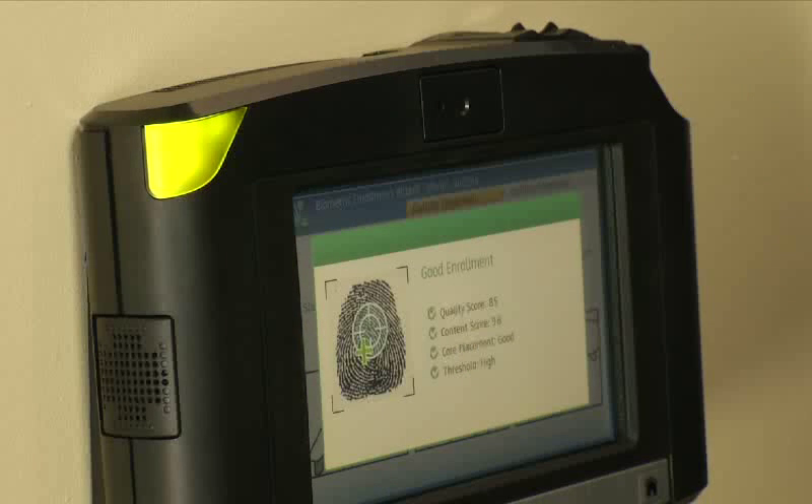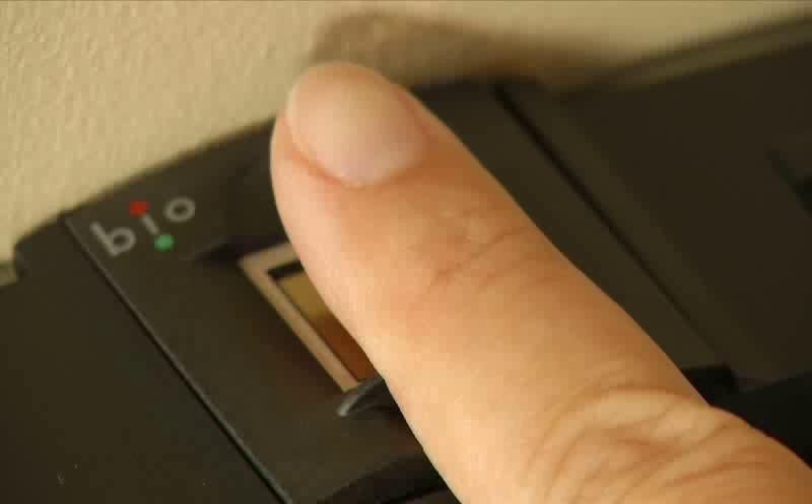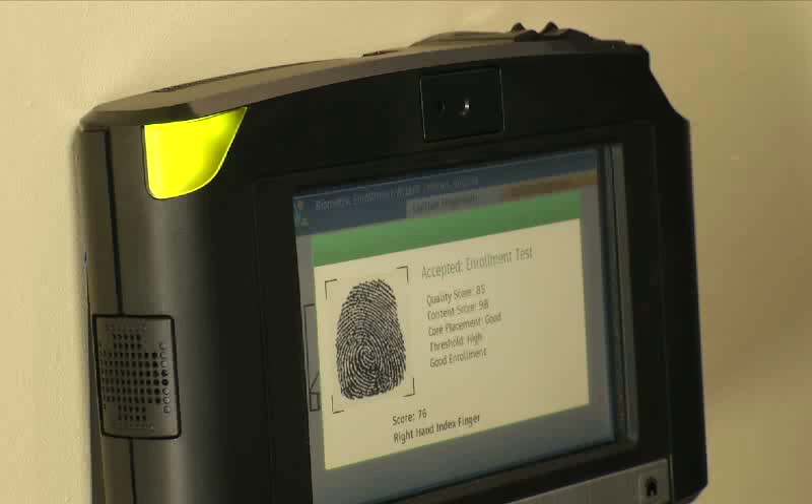Once the enrollment is good, the InTouch will need to verify the captured enrollment and will present the enrollment screen again. Ask the employee to place the same finger that was just enrolled on the sensor in the same manner. If the verification is successful, the InTouch accepts the enrollment. Any problem with the verification results in a warning and options for a retry.